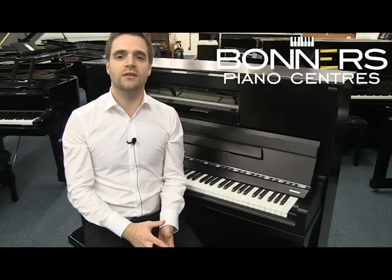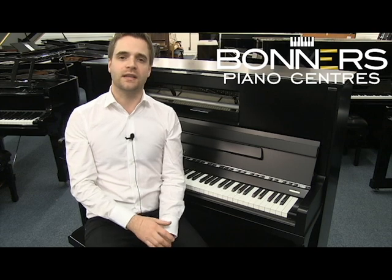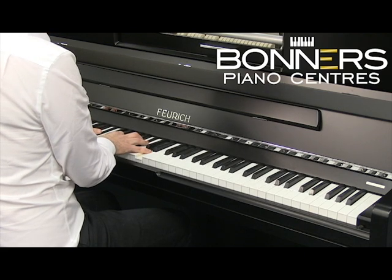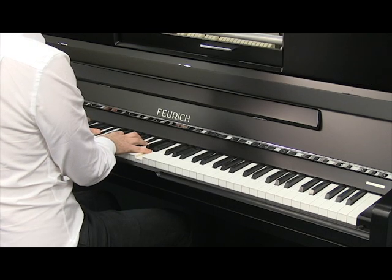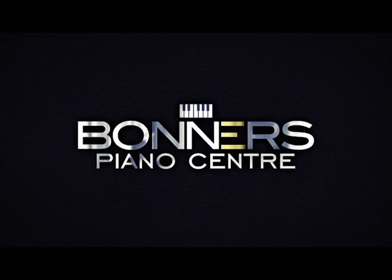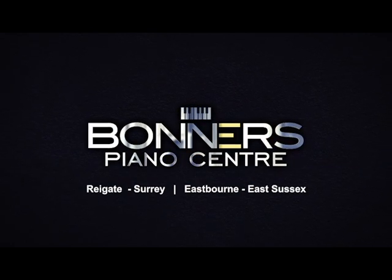Come and try this model alongside brand new uprights from Yamaha, Kauai, Feuerick, Grotunsteinweg and more in our large Rygate Piano Centre in Surrey.